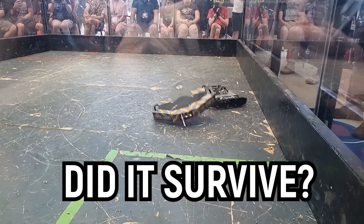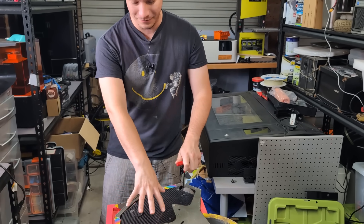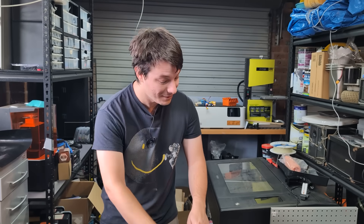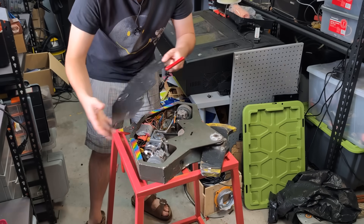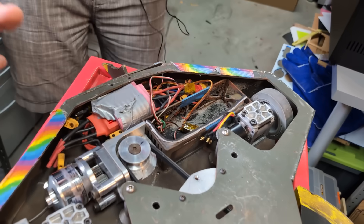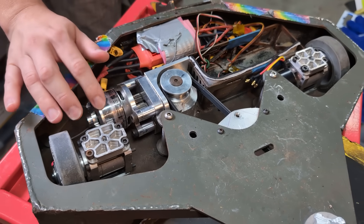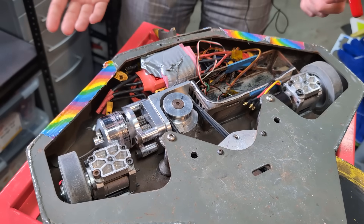But we all want to know — did that 3D printed gear survive? Well, let's find out. Here it is after its fights up in Brisbane. I haven't really taken a close look at the weapon motor gearbox. I don't know how the gears did. It was still spinning up to the end until it caught fire. So let's crack these screws open. It is full of sand because when it caught fire they dumped sand on it. But here is the weapon gearbox. The belt's a bit loose from the fight.